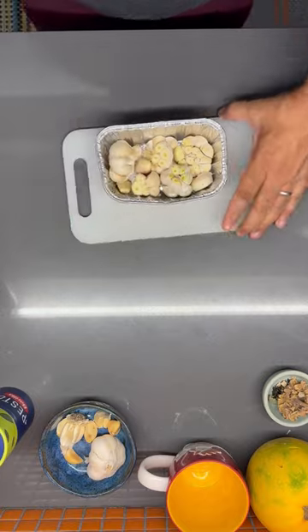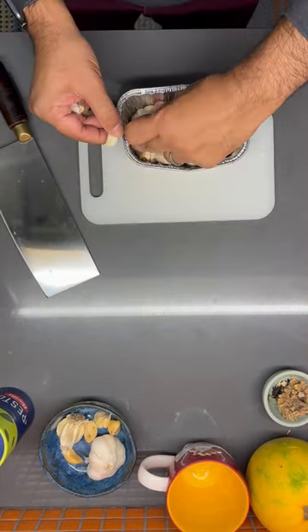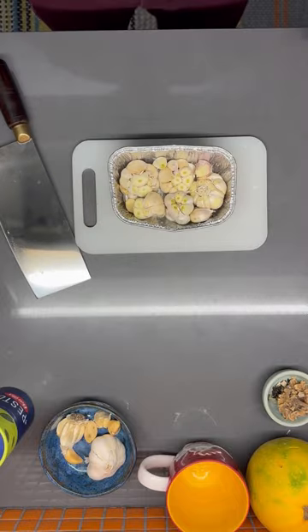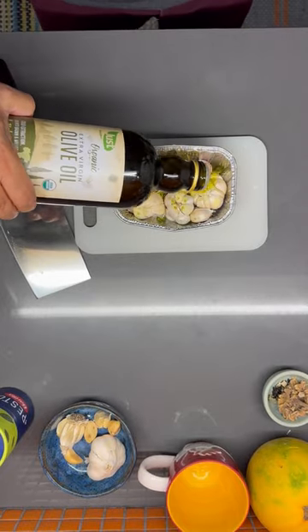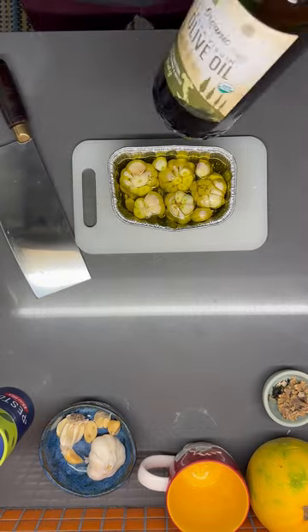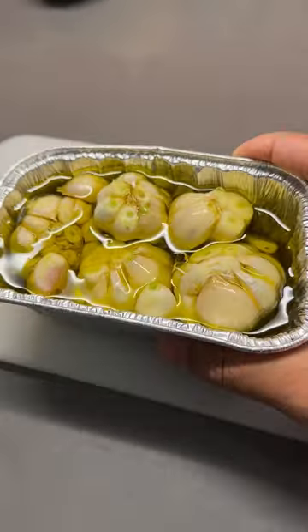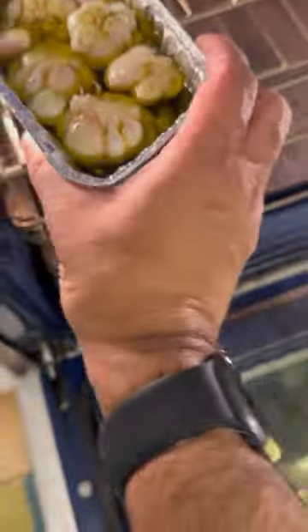Just grab some olive oil — nothing fancy. Whatever you've got lying around is fine, because it's actually going to taste better when you're all done than it did before you started. Pour enough olive oil in to cover all the garlic, not so much that it spills, because we've got to get it into the oven. We set 350 degrees, get the oven all heated up, grab our garlic, and then we're going to put it in for about 15 minutes.